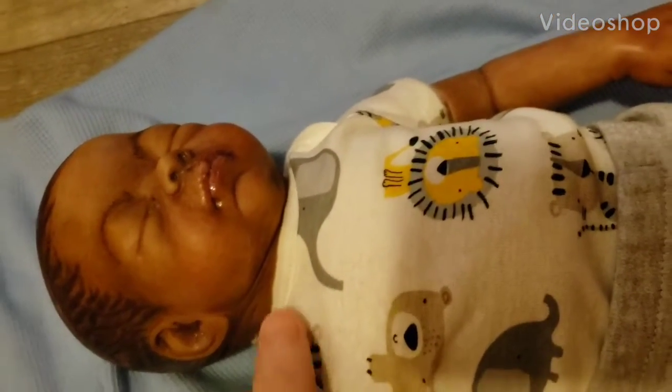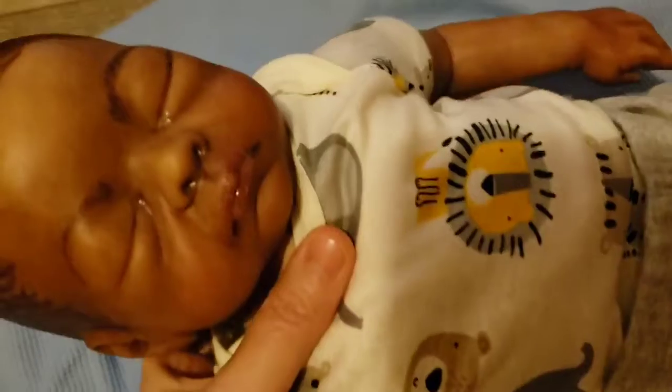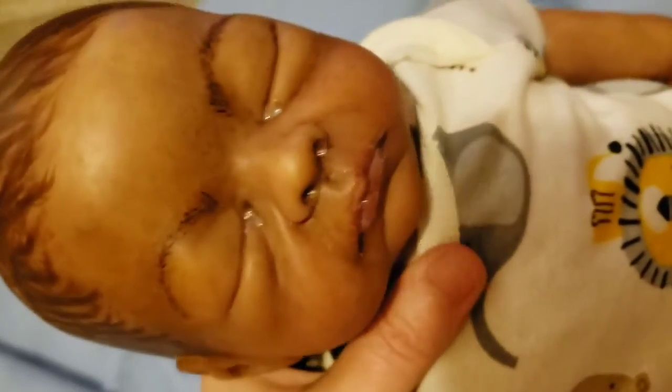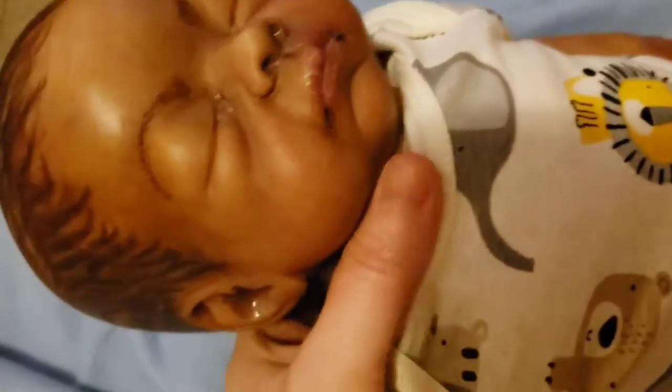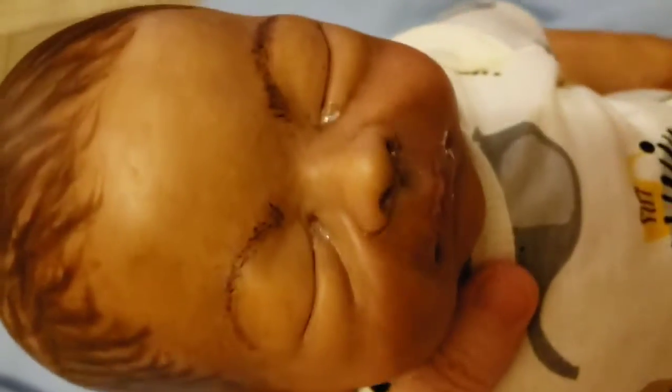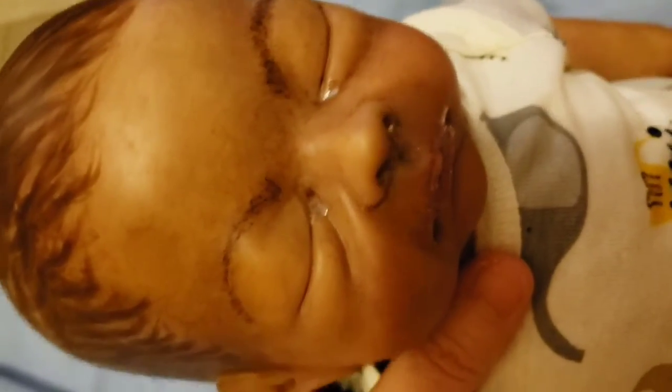This is the Molly Kit by Bountiful Baby, and I changed it into a boy. I don't know if we're going to call it Molly or something else, but he's pretty much done.